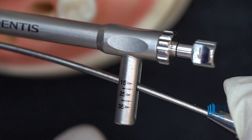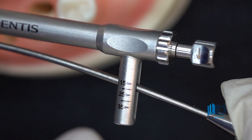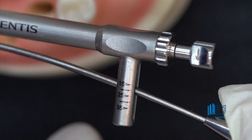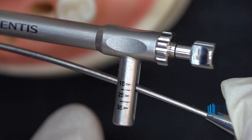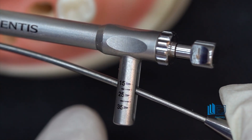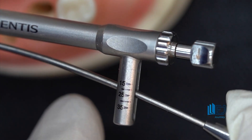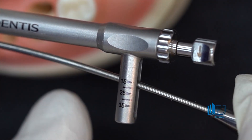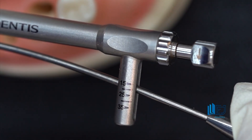20 to 25 newton centimeters is a reliable cutoff for deciding whether to use a healing abutment or a cover screw. With the new trend of immediate load and temporary prosthesis, you need a minimum insertion torque of 30 to 35 newton centimeters. This number is extremely important.